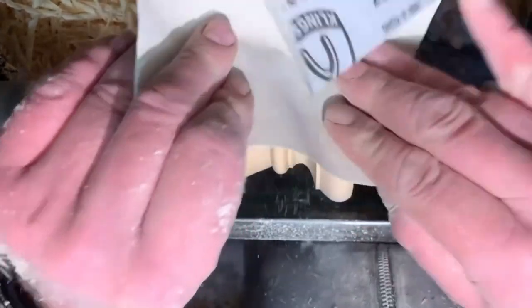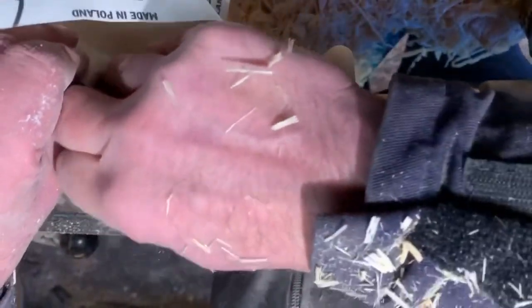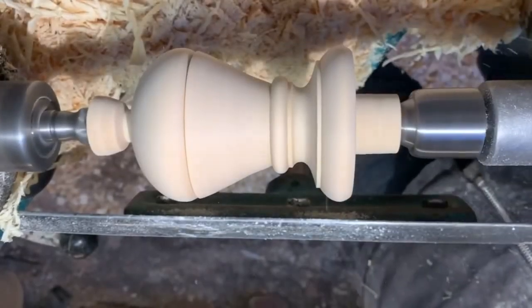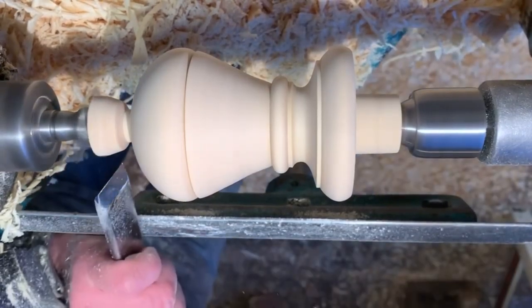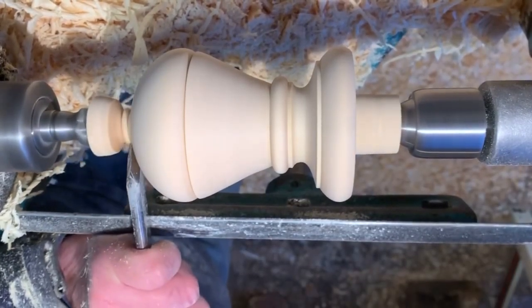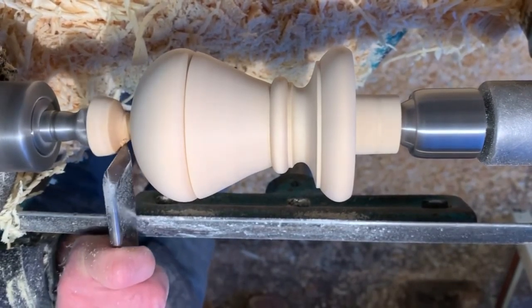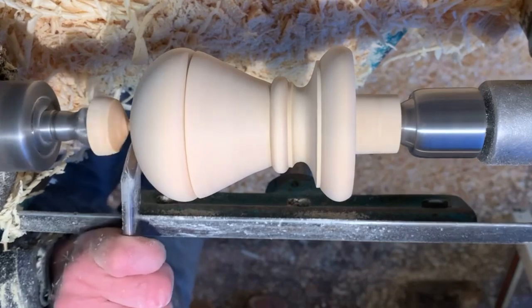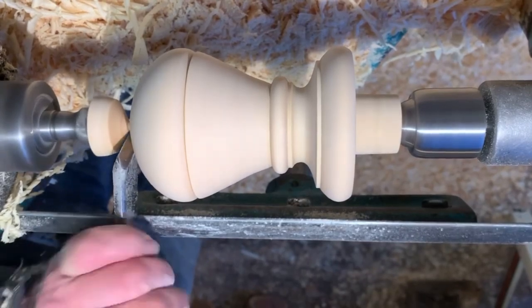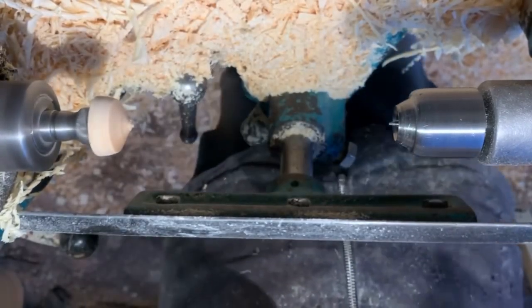Once I'm happy and everything's how I want it to be, I've then got to cut this finial off. The best way to get a really clean cut is to remove as much of the waste and keep going to the smallest diameter possible. These are very light cuts because if you push on the end grain you'll bruise it and get a shiny ring. Cut as small a diameter as possible without danger of it flying, then leave a tiny nub on the end which you can just snip off with a skew.